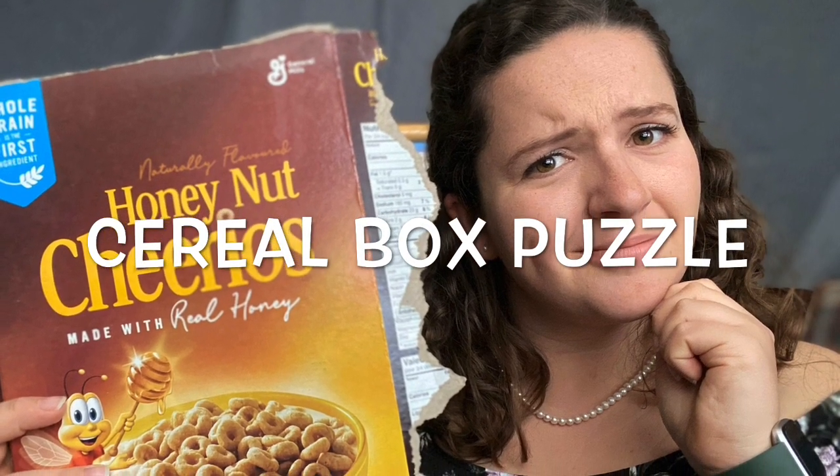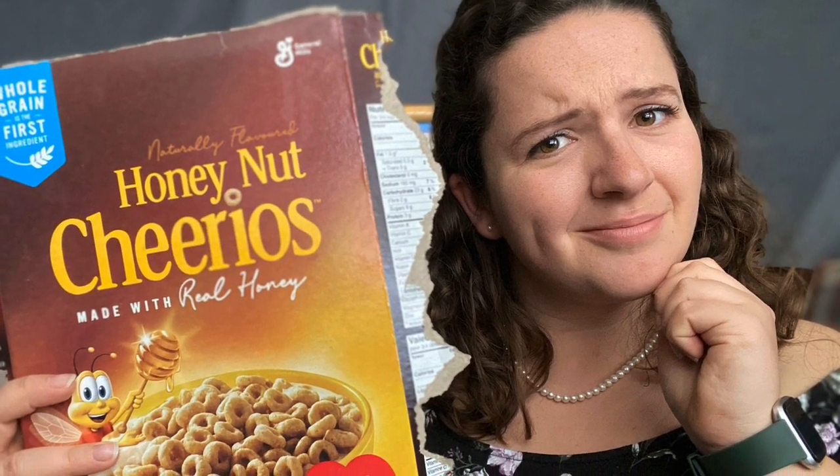Welcome to a homemade puzzle activity with Miss Kelly. Check it out. Hey friends,